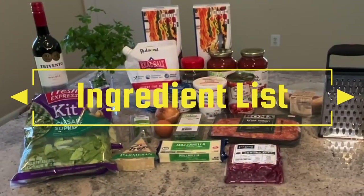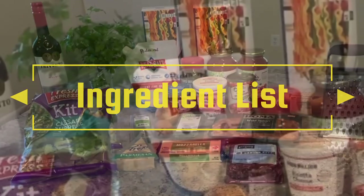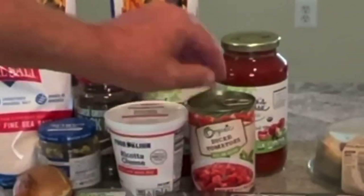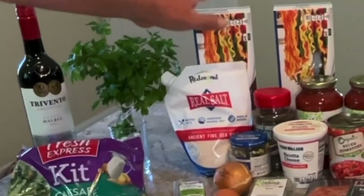Let me go over the ingredient list for you real quick. This is going to be my lazy way to do a lasagna. I still have some of the flavors of a lasagna made from scratch, but I'm going to use the jarred sauce and the no-boil noodles.